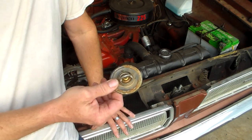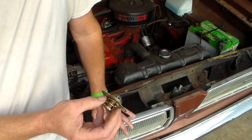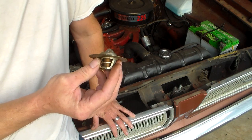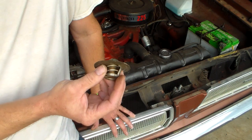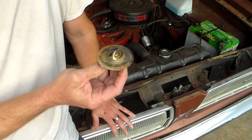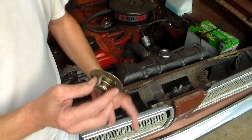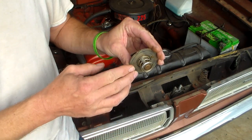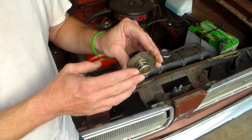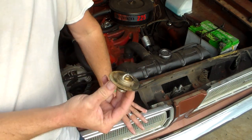So, what happens is — when you start your engine and it warms up and reaches operating temperature, gets close to 180 degrees — with a 180-degree thermostat, from my observations, they start to open around 170 degrees. This thing doesn't just pop open all at once; it opens a little, further and further and further, and by 180 degrees it's intended to be fully open to permit coolant to flow.